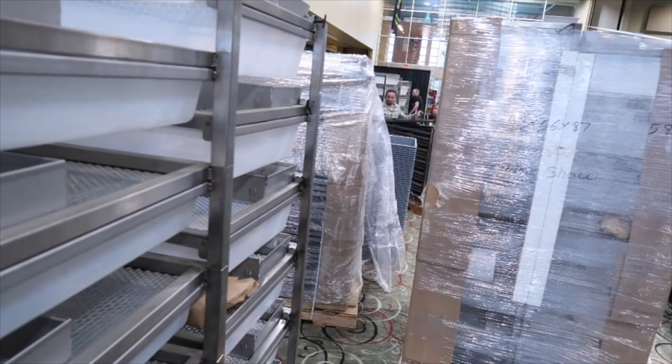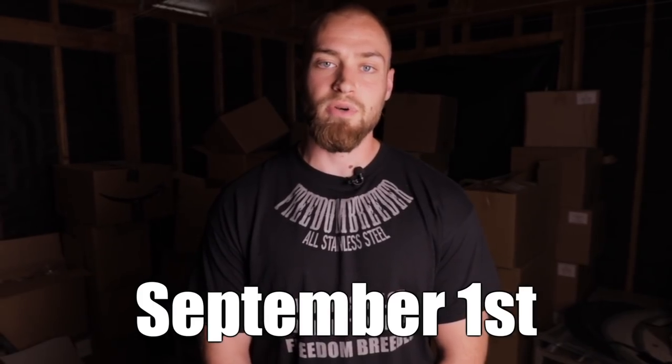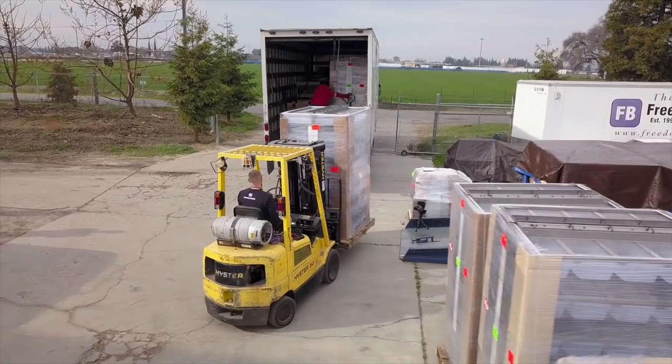What's going on everybody. I just want to let everybody know you can get free shipping to the Tinley Park NARBC reptile show coming up in October. The cutoff date to order anything from Freedom Breeder is September 1st, and there's limited space on the truck, so get your orders in as soon as possible.